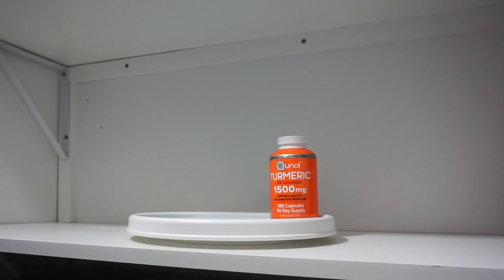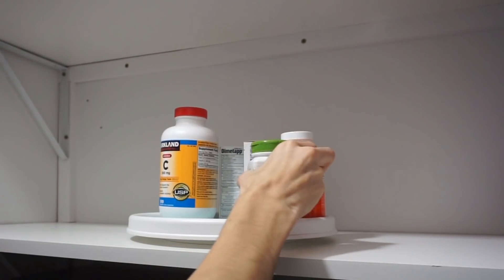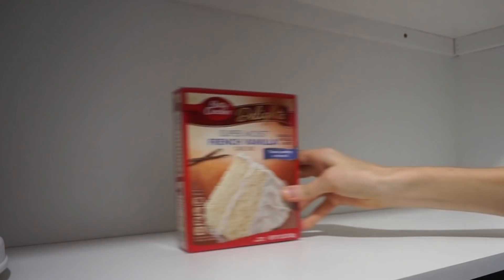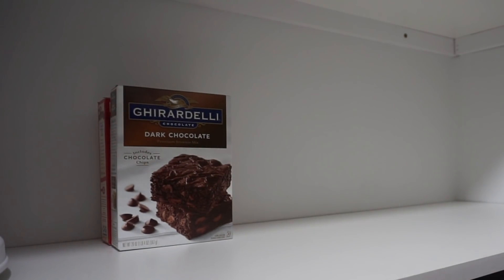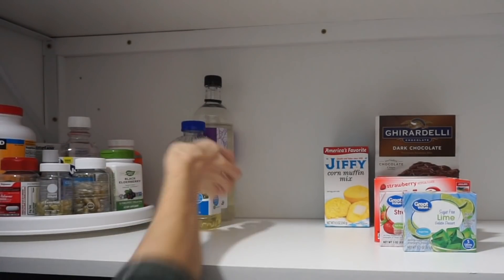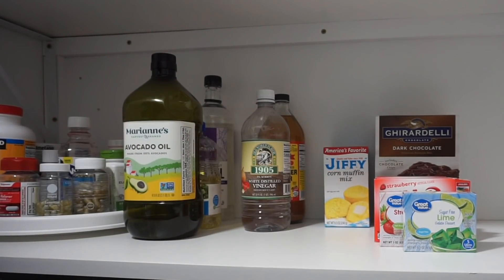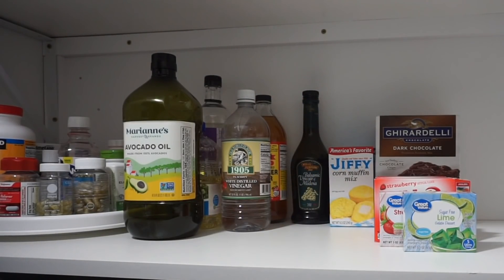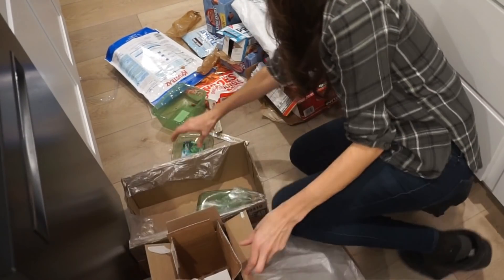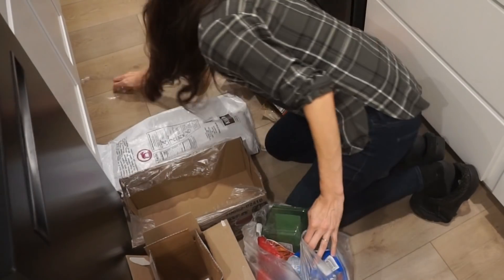I finally decided to get a lazy susan and I thought it'd be great to use it for vitamins and things we access on a daily basis. I have made my own lazy susan before — you just take two pie tins and put some marbles in between them. This one was three dollars at TJ Maxx. Then I continued with my baking shelf, adding items that I use but don't have a ton of. Make sure to get your bins soon because they'll go quickly with the new year coming up and everyone organizing.